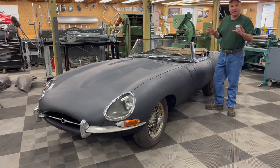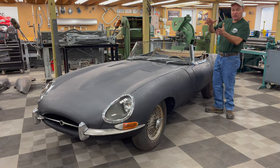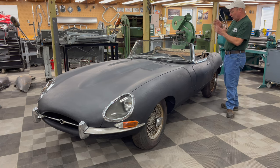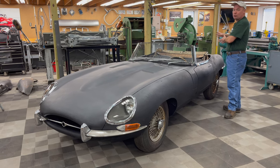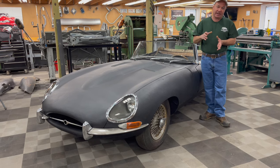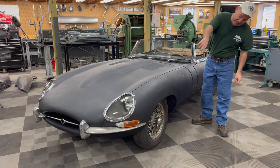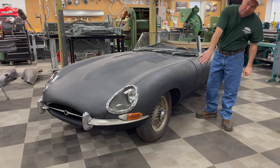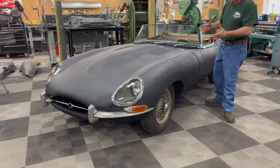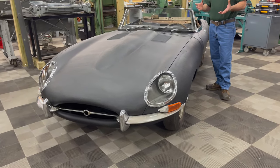This car is fully matching numbers. It is complete. It was originally dark blue with a light blue interior and a blue top. This car was originally delivered into Canada, and as a Canadian export it had the amber lenses and silver wire wheels. But otherwise, this is a standard North American Series 1 E-Type.